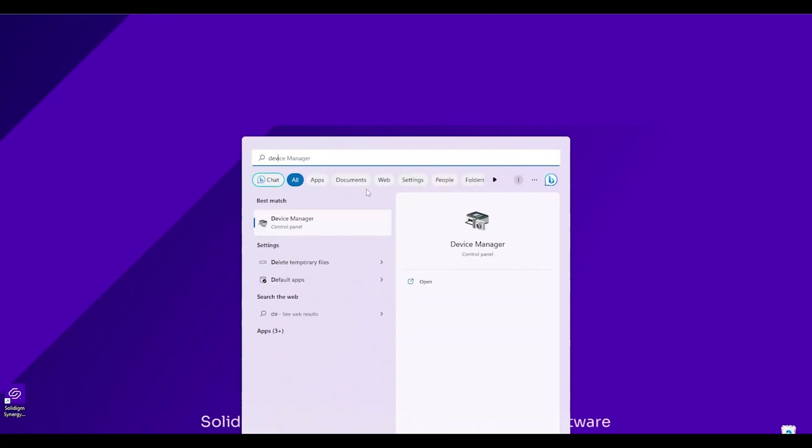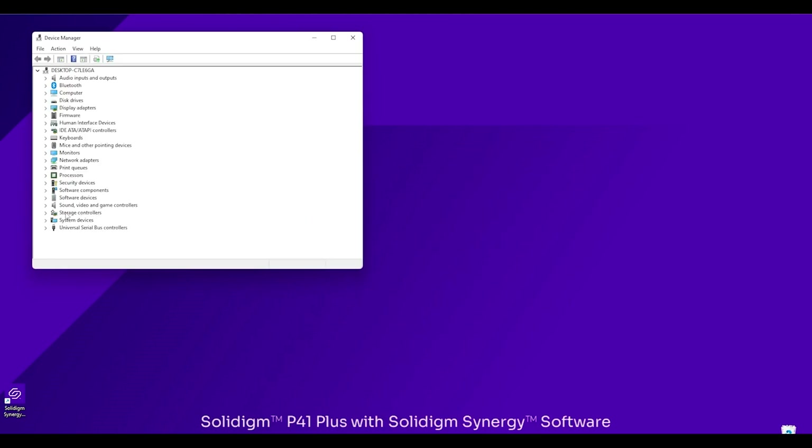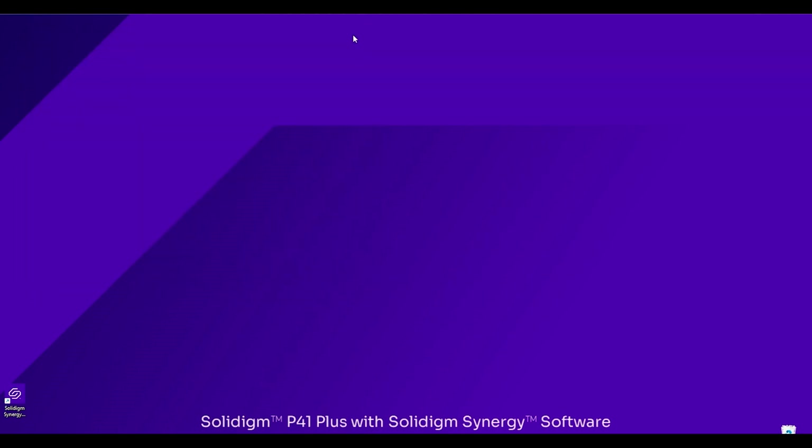Now that we've restarted our system, one of the first things we want to do is check to make sure the driver correctly installed. To do that, we're going to open up Device Manager, go down to Storage Controllers, and as you can see, we have the Solidime NVMe storage controller added in there alongside the Microsoft one that comes with your system. That's ready to go — let's go ahead and launch Synergy.